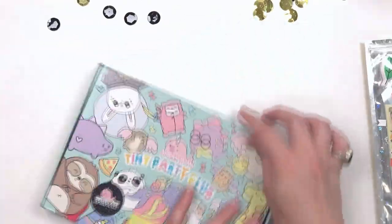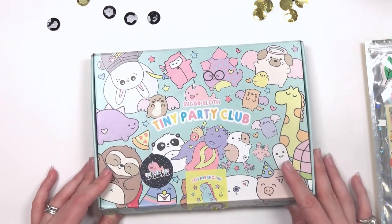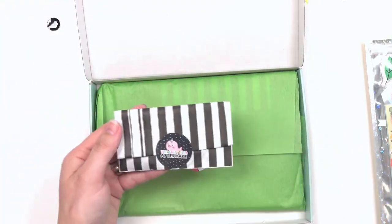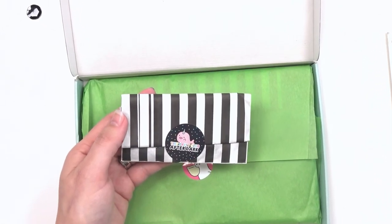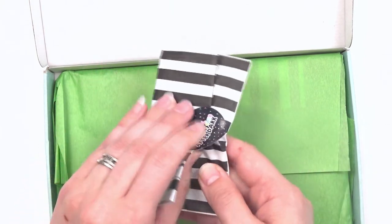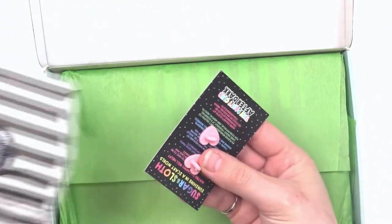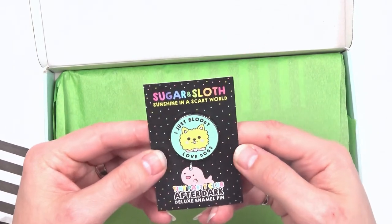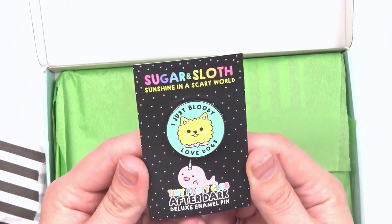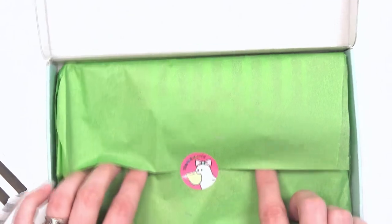Here is the Tiny Party Club box — I opened it but I have not looked inside. First, I'll open the After Dark pin. So let's see what sassiness Anita came up with. Are you ready? 'I just bloody love dogs' — that is super cute for your dog lover! Super super fun — a nice heavy duty enamel pin. Super cute!